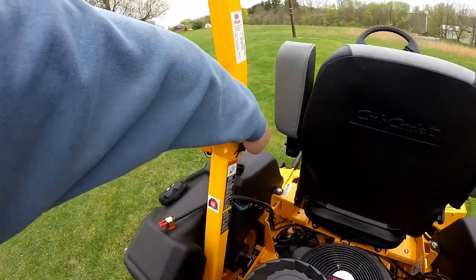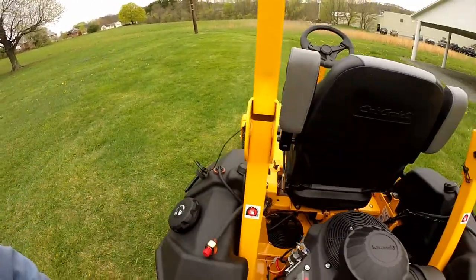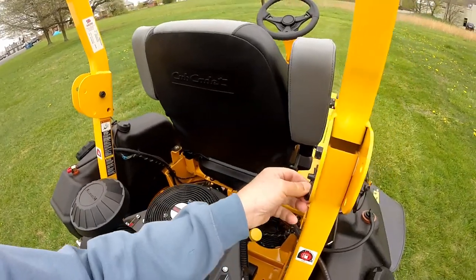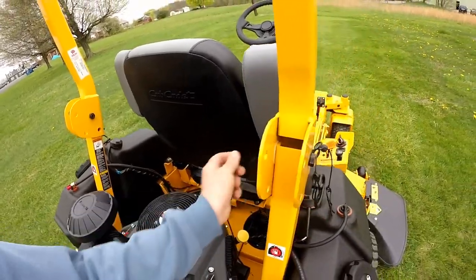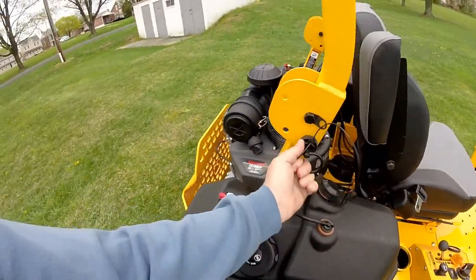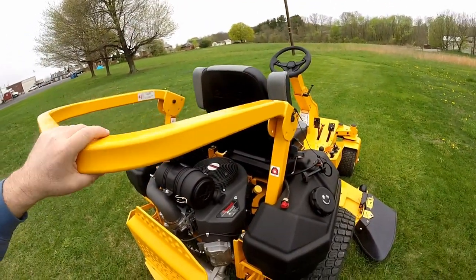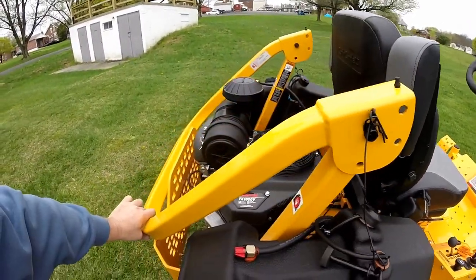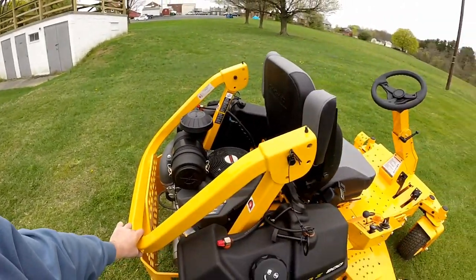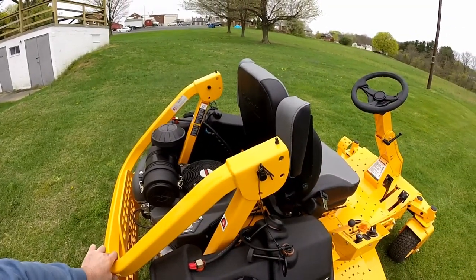Now we'll show you how to fold down the ROPS — the roll bar protection — on the back of this machine. Pull the pin out on one side, remove the hairpin on the other side, and you'll be able to fold down the roll bar. Put the pin right back in and the roll bar will stay down in that position, out of your way so you can get around underneath trees or even get inside your garage. A nice little option.